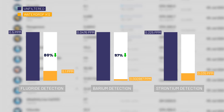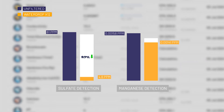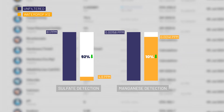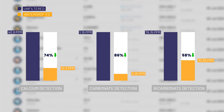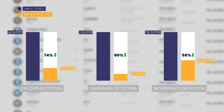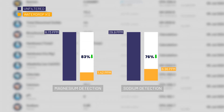The system also reduced fluoride by 80%, barium by 97%, strontium by 84%, sulfate by 92%, and manganese by only 10%. As for the minerals, calcium was only reduced by 74%, carbonate by 86%, bicarbonate by 58%, magnesium by 83%, and sodium by 76% — suggesting that the remineralization filter is doing its job and adding traces of these minerals back into the purified water.